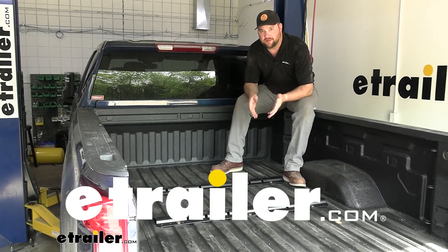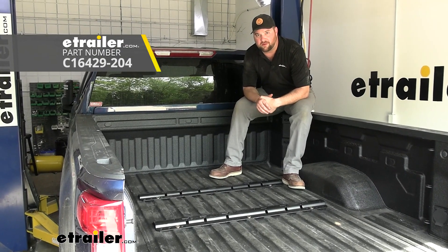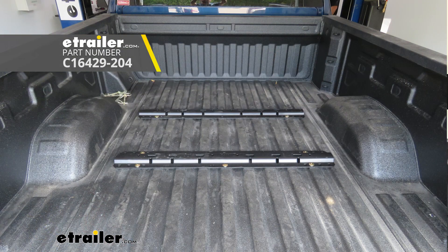Hey guys, it's Jake here with E-Trailer. Today we're going to be taking a look at, and I'm going to show you how to install the Curt Custom Fit Above Rail Kit for fifth wheels in a 2023 Chevrolet Silverado 2500.